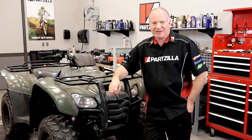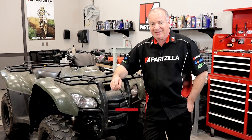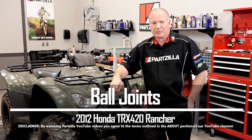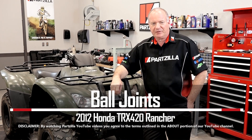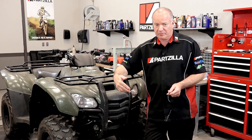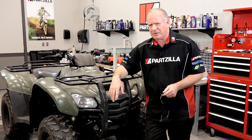Hello, John Talley here with Partzilla.com. Today I'm going to walk you through the process to replace the upper and lower ball joints on our 2012 Honda TRX420, also known as the Honda Rancher. There are a couple of different part numbers you need to take into account depending on if you're just doing the upper or just the lower. I'm actually going to do both, so let's step over to the table.